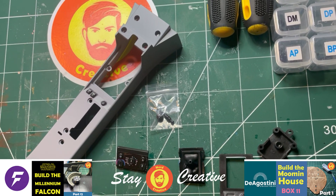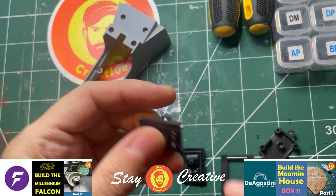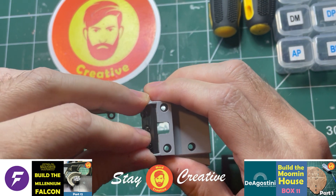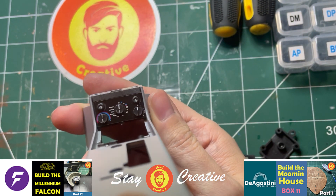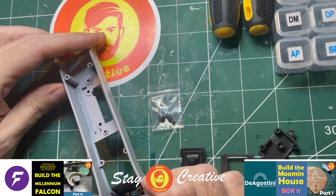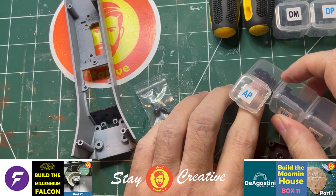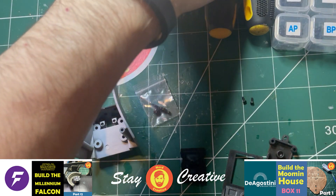Let's get going. So the first thing we've got to do is — this is our centre console piece here, and this is our console part one, with all the dials and the speedometer and things like that. So we've got to just slot that in there like that, so it sits in there. And then what we've got to do is turn it over and we've just got to screw two AP screws in there. So these are our AP screws, so we'll get them out — a couple of AP screws.